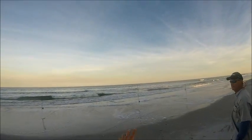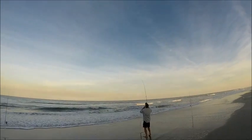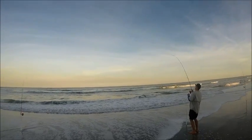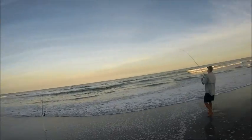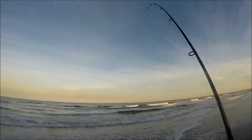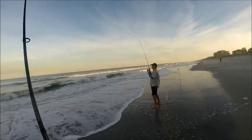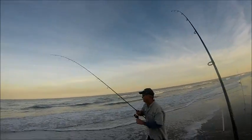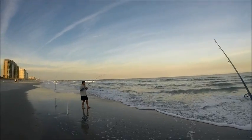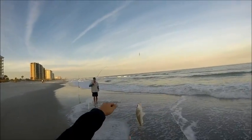Here you can see we have a strike. I'm going to have my father reel this one in. As you can see, the tip of the rod — it's much more of an erratic bounce than it would be if it were just a wave. That's the key: the erraticness. We might have another one. Lines are crossed. It actually looks like we might have a decent fish on his pole. Looks like that might be the biggest whiting of the day, but mine's also not too shabby.